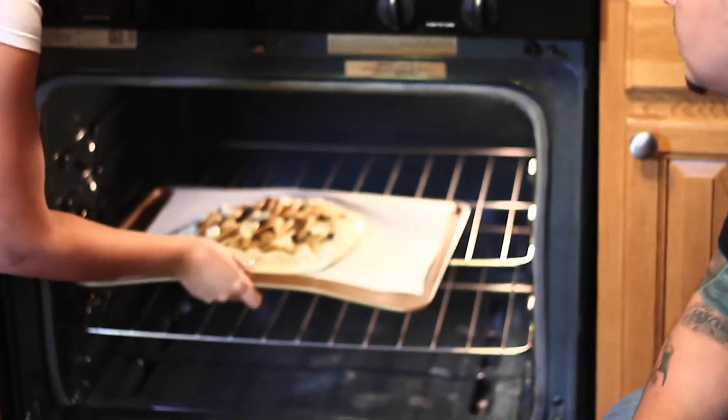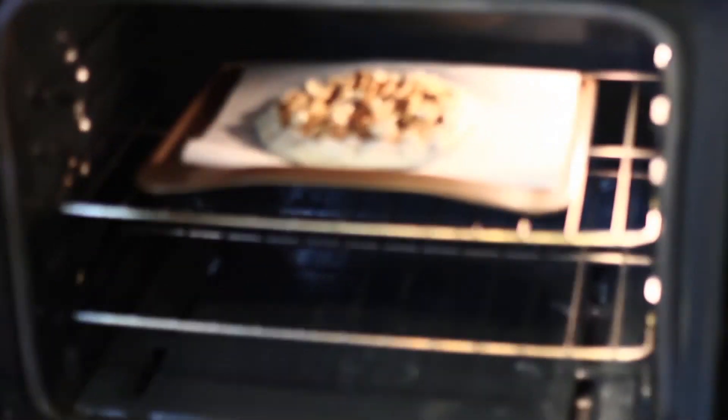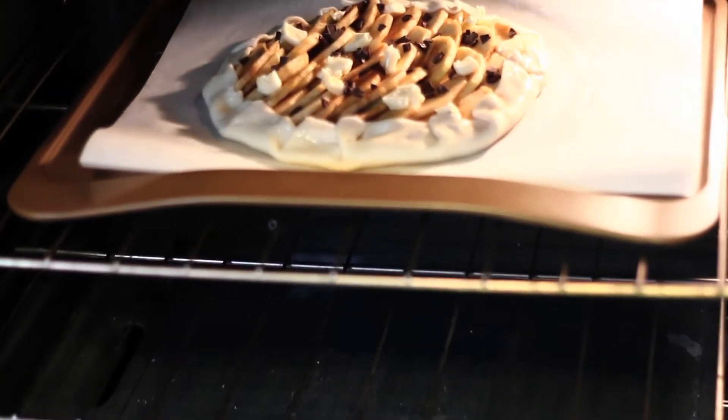Now we're just going to put it in the oven for 30 minutes.